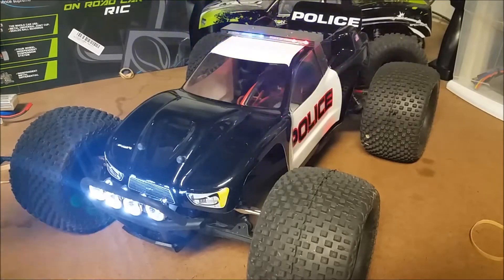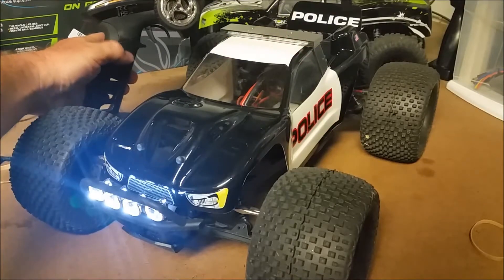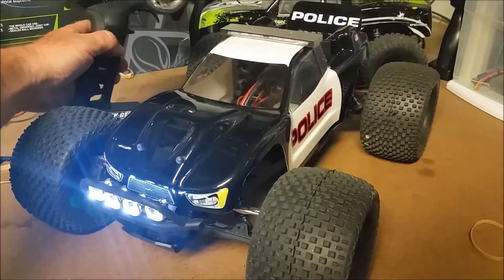One really neat thing about the police light bar is that it's actually controlled by the third channel of the receiver here, so we can turn it on and off as we want. We're going to go through the installation.